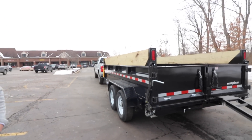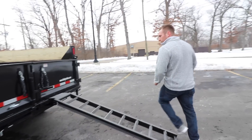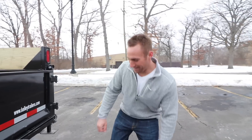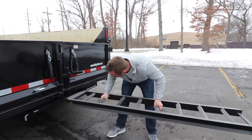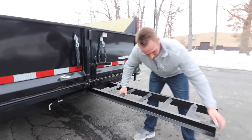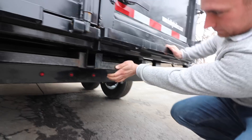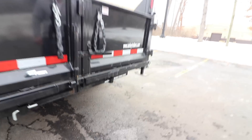Let's take it up and down once or twice because I want to show people that underbelly storage. We've got tool storage underneath, and that was something I liked a lot. It's a little gem.